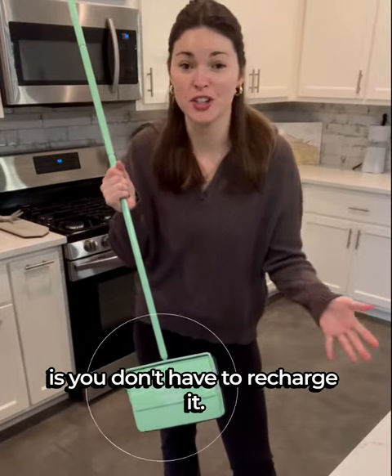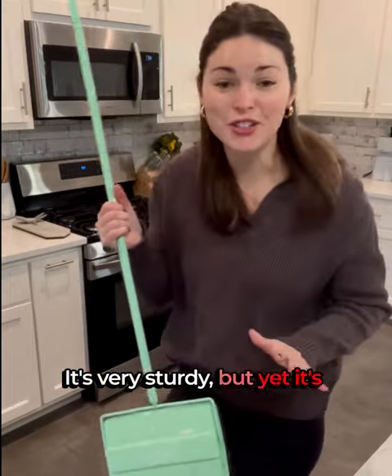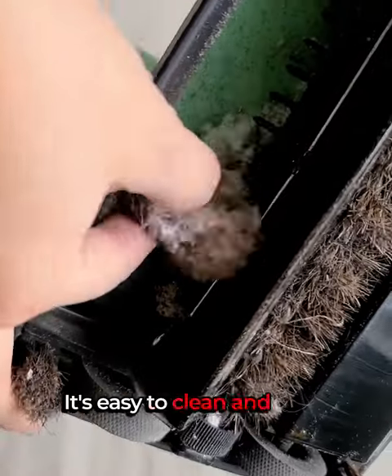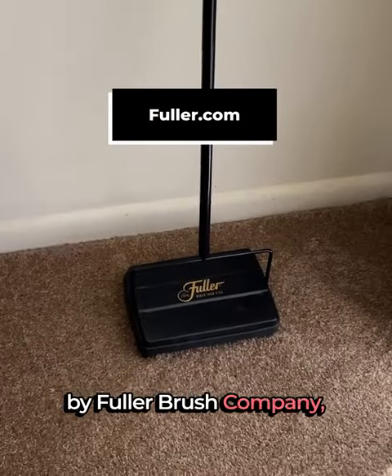The thing I love about this brush is you don't have to recharge it. There's no messy cords or anything like that. It's just get up and go. It's very sturdy, but yet it's only three pounds, so I can get up and move around the house. It has a metal body and handle. It's easy to clean. Thanks to this awesome little sweeper by Fuller Brush Company.